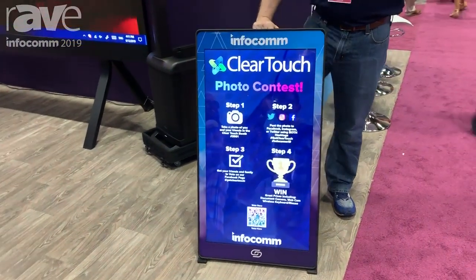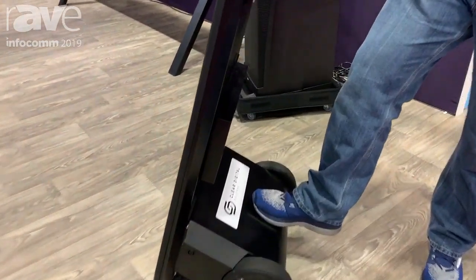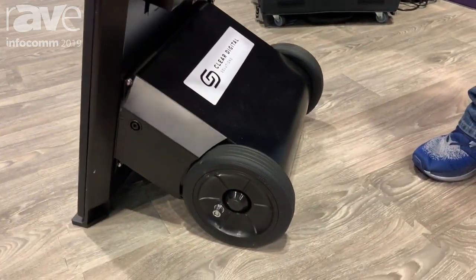What that means is that it is completely battery powered. It's got a battery in the back here that's good for up to 20 hours right out of the box.